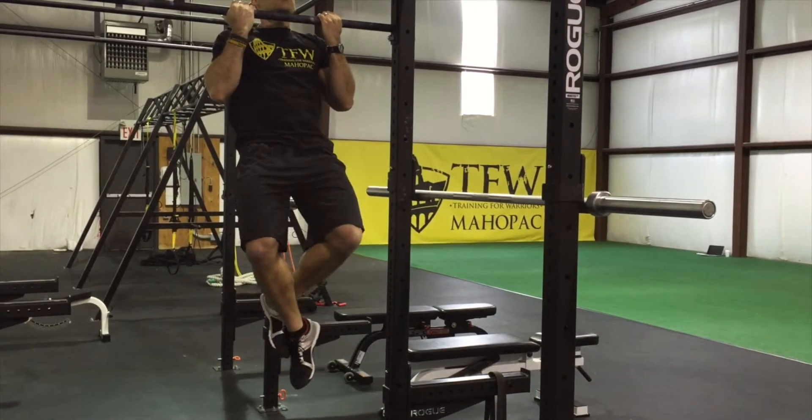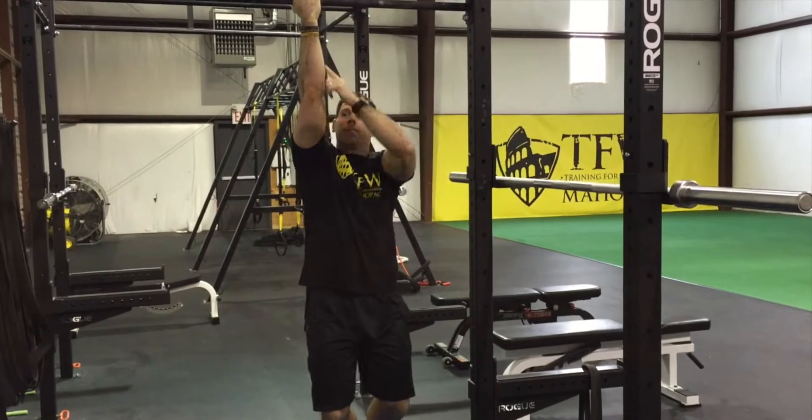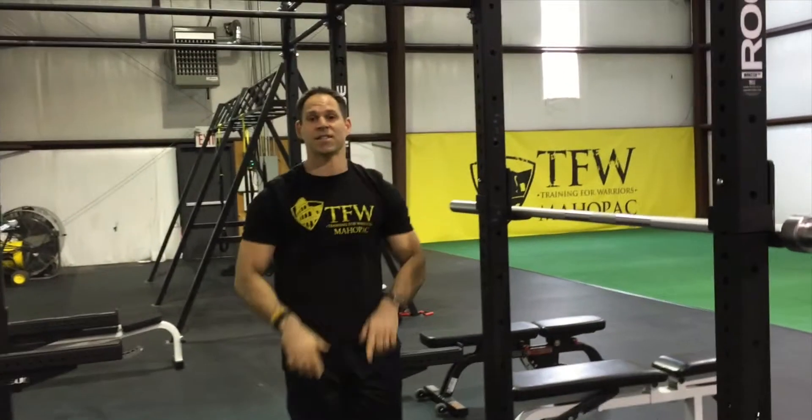One more time — I'm going to jump up, get my chin over the bar, and lower myself for a five count, making sure my arms come to a complete extension. Alright guys, that's the negative for the chin-up. See you guys at the gym.